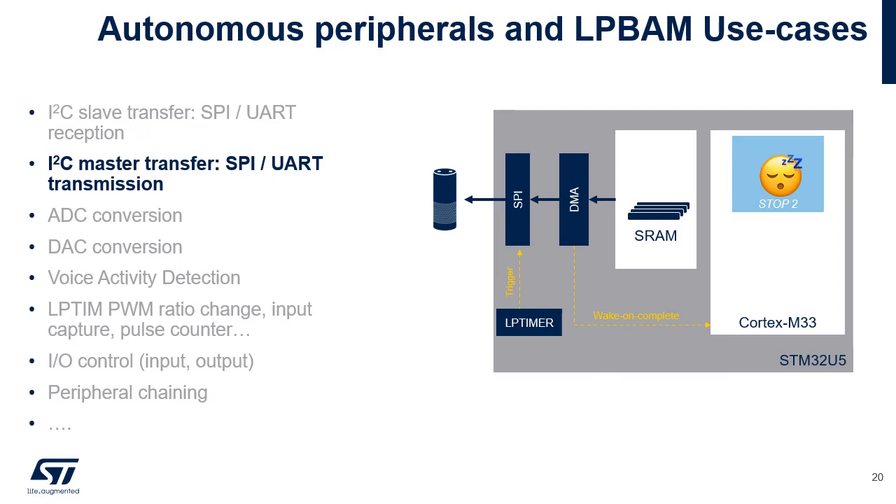In the second LP-BAM example, a low-power timer periodically triggers a transmission of data from a communication module such as SPI. The data are transferred from a memory transmission buffer to the SPI FIFO by a DMA channel. When the DMA channel completes the transfer, it wakes up the Cortex-M33. Asynchronous triggers can be other sources such as an edge detection on a general-purpose input or a voltage comparator output assertion. Only SPI number 3 supports this capability in Stop 2 mode.